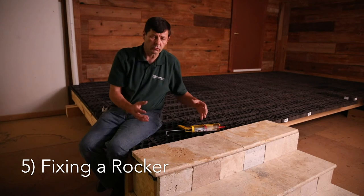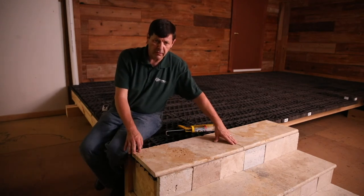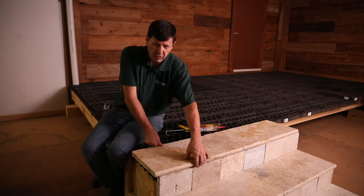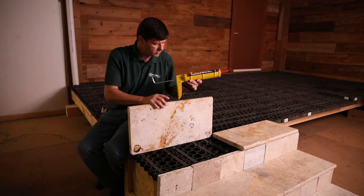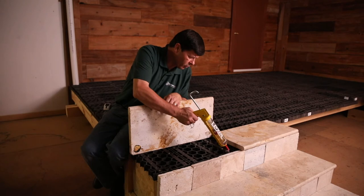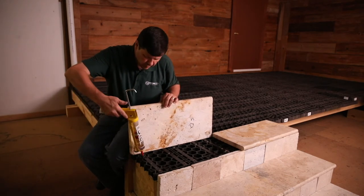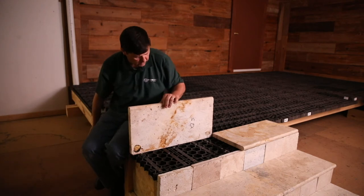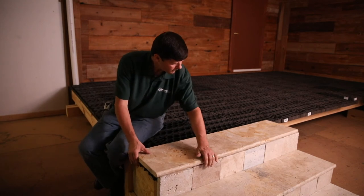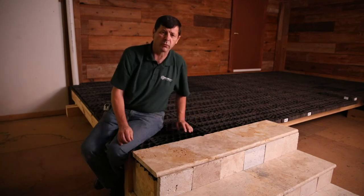Any time you have stone rockers, whether in the field of your deck or on a set of steps, we recommend that you pick that stone up, take your adhesive, and put it in the corners of where it's rocking. You simply put about the size of a quarter of adhesive in the corners that are rocking, then reinstall the stone. You'll see that it's no longer rocking — that solves the problem. Let it set for 24 hours.